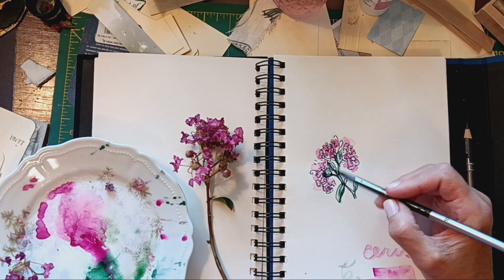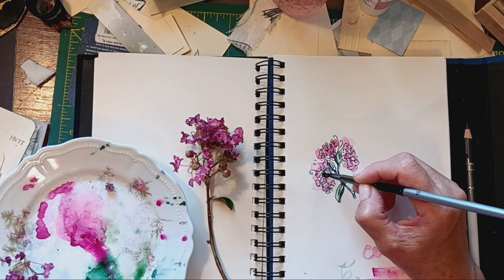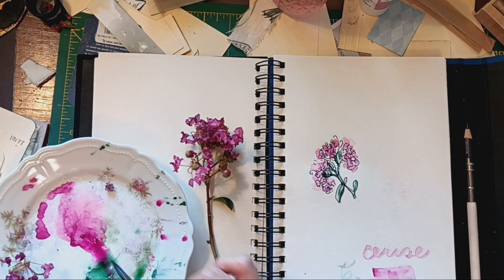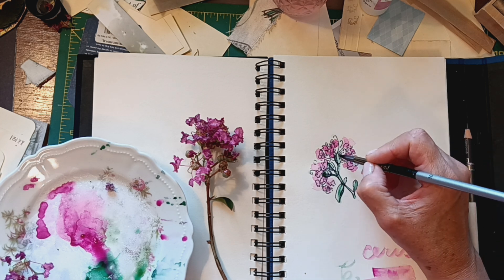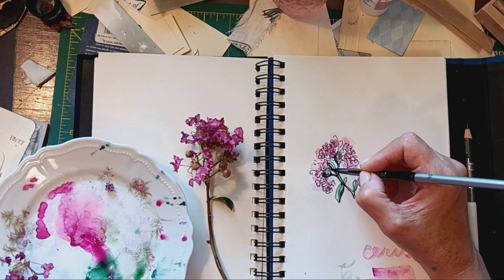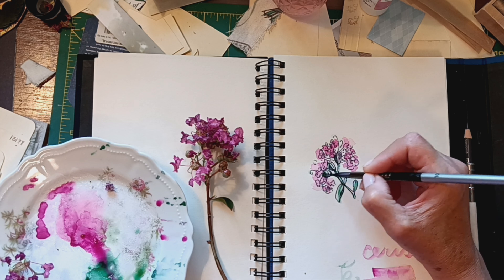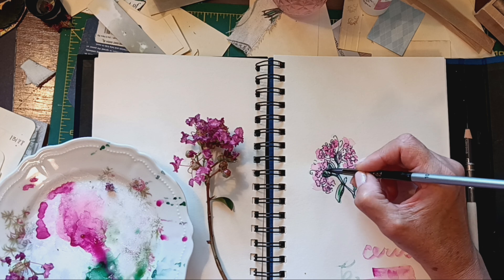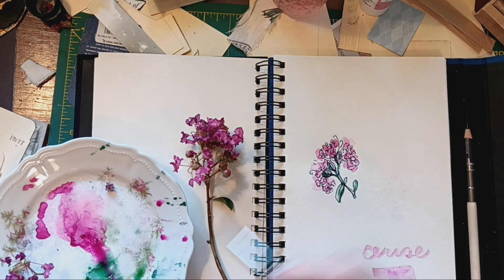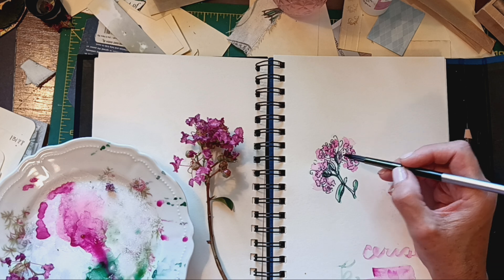I'm going to add a little more pink to these seed pods. I don't know what this is called on the Crepe Myrtle, but it's kind of like the bud that becomes the flower. And I'll add a little more pink to that. I already like it so much better now that it has some color on it.